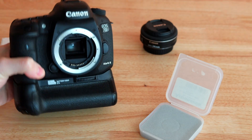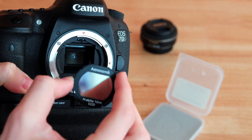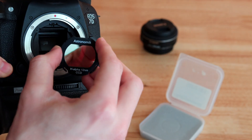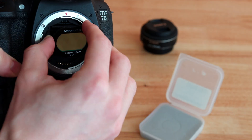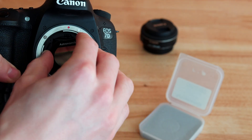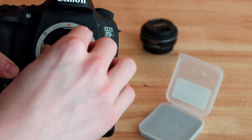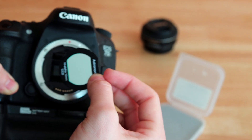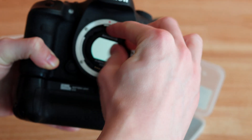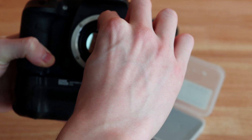So I'm going to grab the camera here and we'll try our best to insert the filter inside. I like to do it from the bottom because the bottom will push those flaps and help us make it fit in there. Of course, you should use gloves for this.